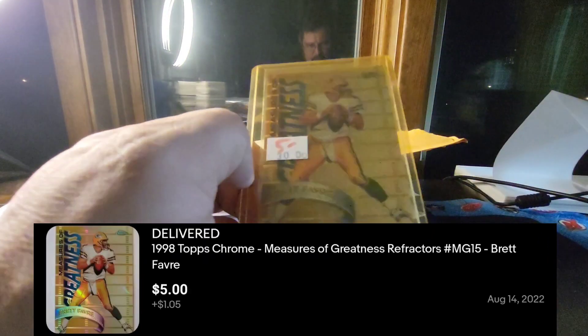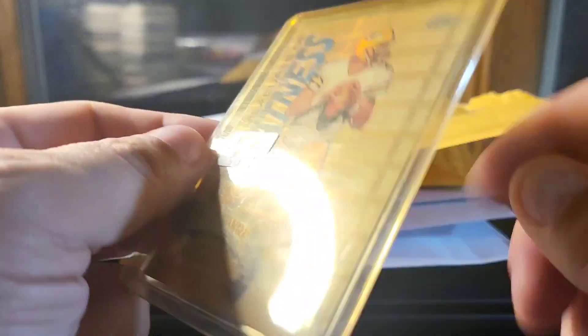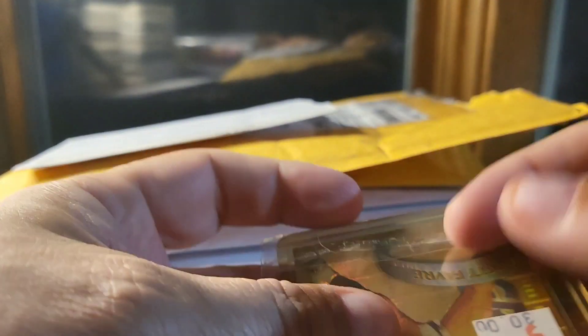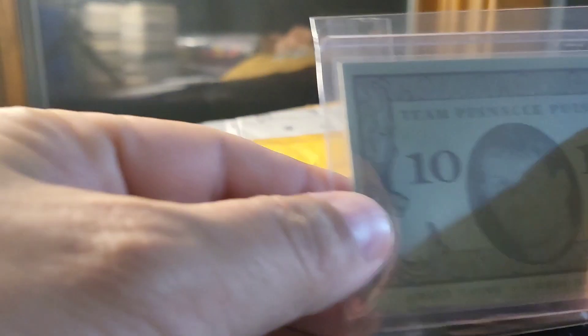I got this Measures of Greatness Topps Chrome refractor — got it pretty cheap considering how these have gone. I always try to have some refractors and higher-end stuff in my store at all times; it does attract buyers and there's money to be made, so good enough reason for me. That's not a PC card or anything like that.